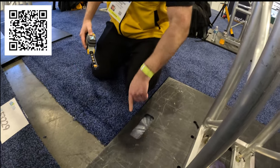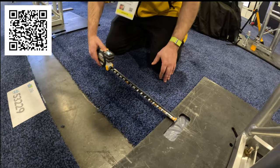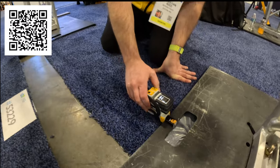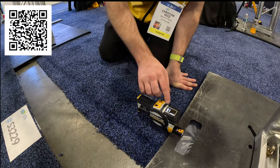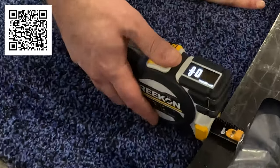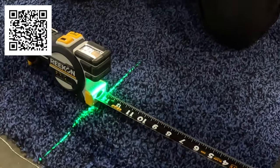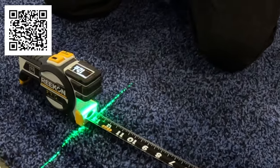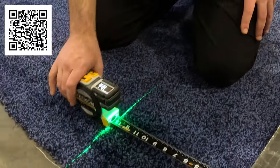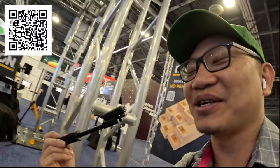If you want to measure from a front surface, normally you'd hook the other side and subtract an inch and a half. But since it's all digital, you just take a relative measurement — get out of measure-back mode, go to relative, and start measuring from zero right there. So you're not doing any math in your head, and you avoid those moments where you cut a piece and it's an inch and a half too long because you forgot to subtract.